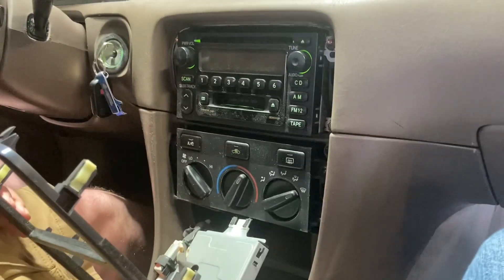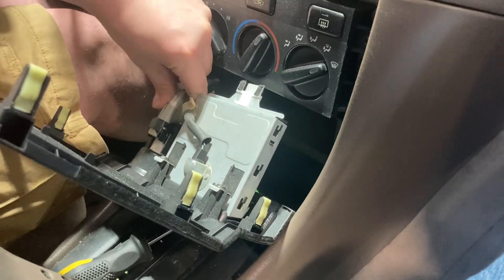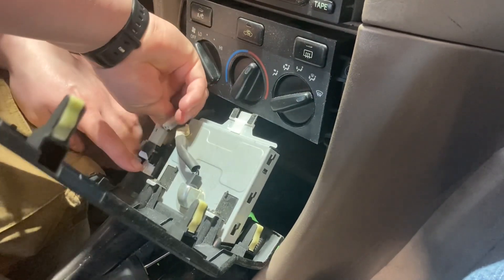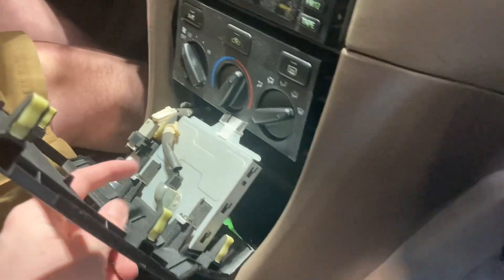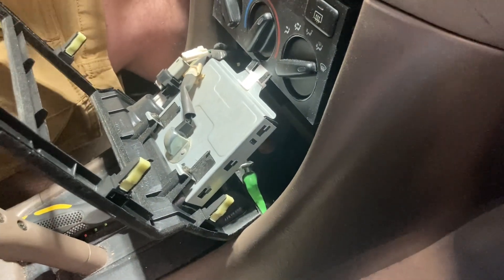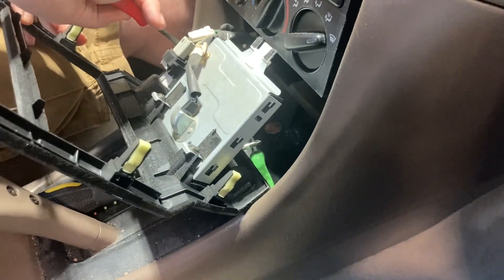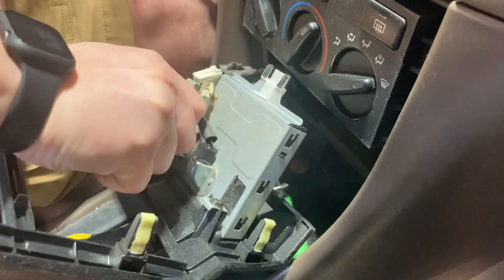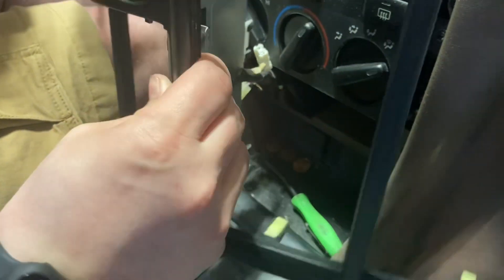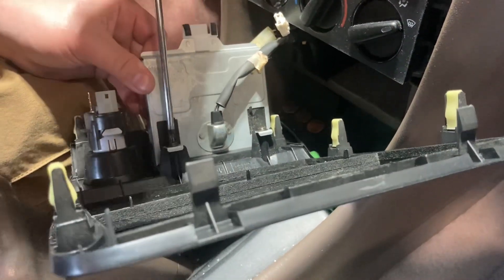Alright, actually got it out without breaking any clips — awesome! Down here you also have the little cigarette lighter with a connector and a power connector on the back. We're going to unscrew the top part of the ashtray — it's two little Phillips screws up here.